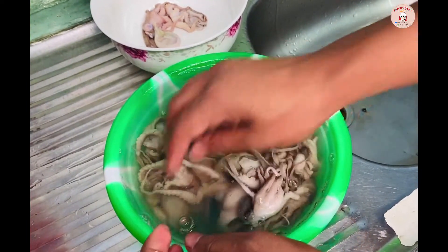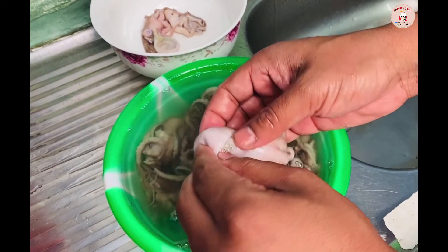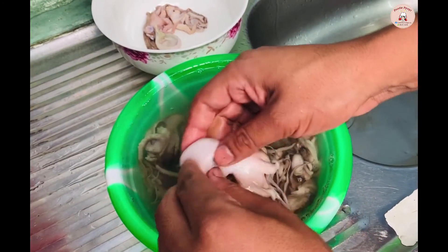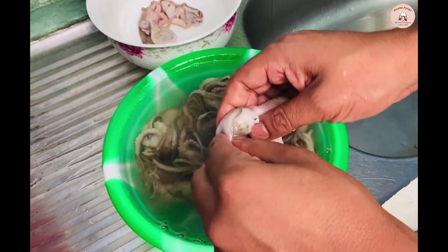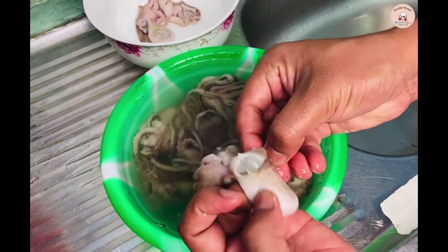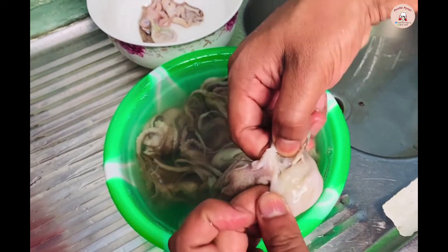Next, we will show you how to make your video. Let's put the top of it, and we will take the pot and we will take the pot.